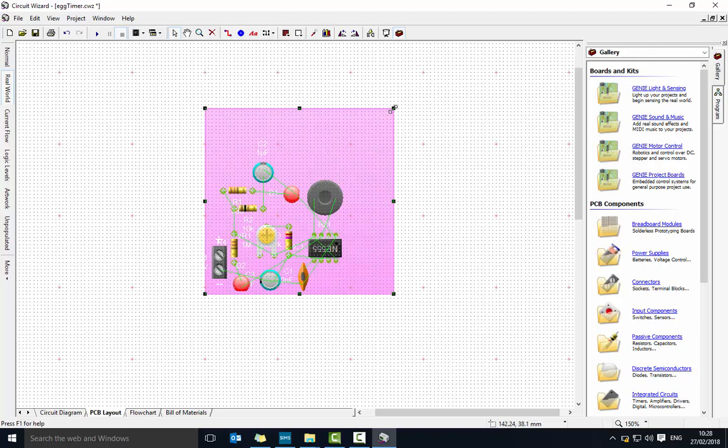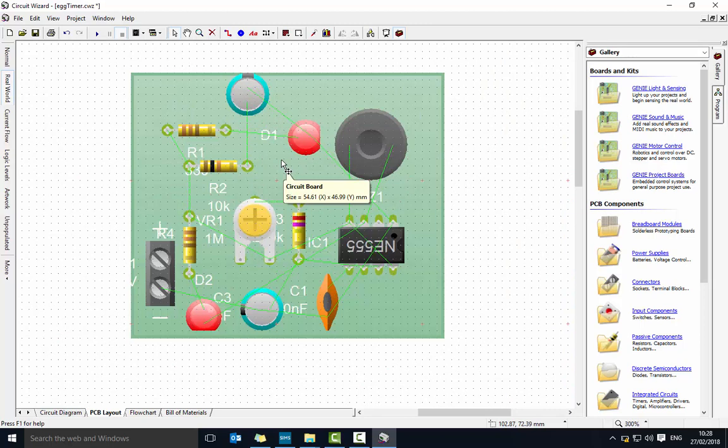I'll bring that in there and slowly move everything, then adjust the virtual board size to make it a bit smaller. Before putting tracks in, I'm going to get rid of all these labels — the ones that say D1 and BZ1 — because they're not helping. To delete them, click on the label and push the delete button on your keyboard or the delete button up top. I'm getting rid of anything that's not particularly useful.